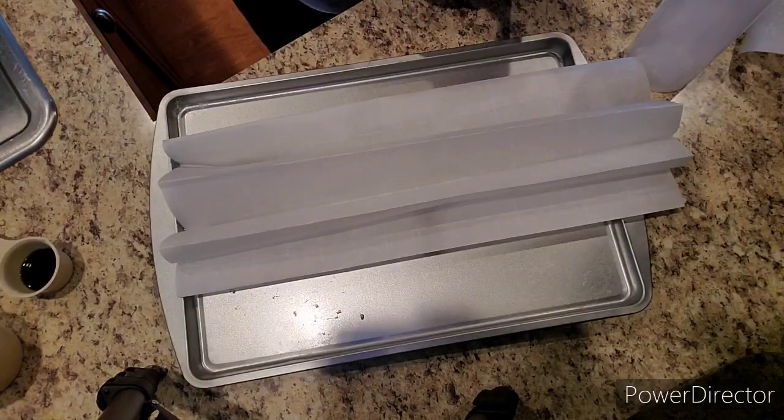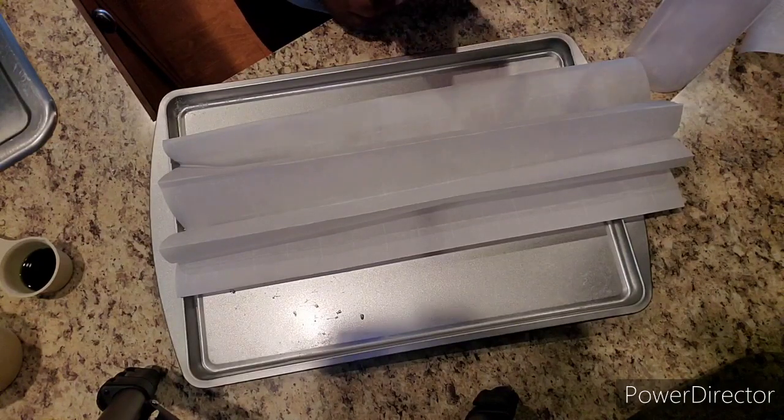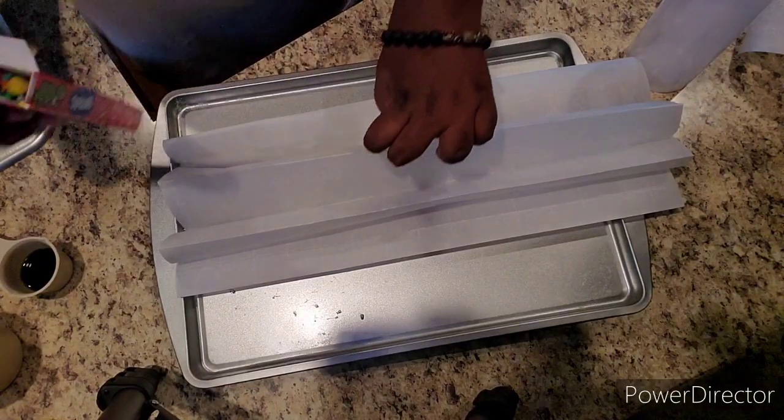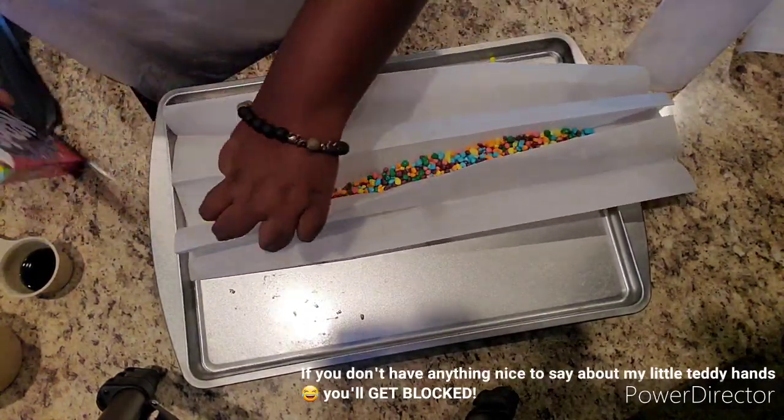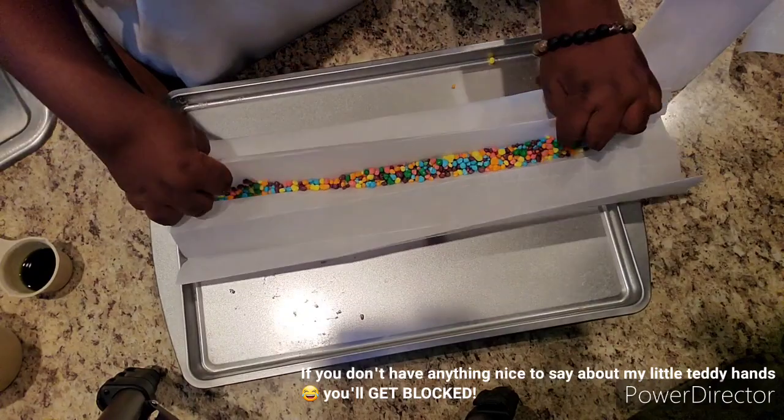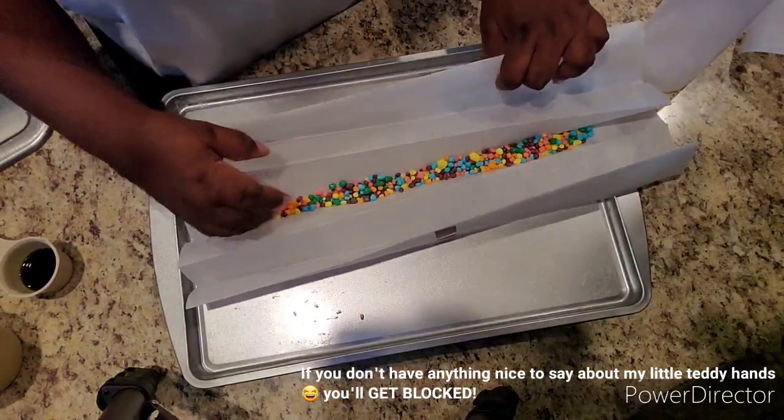I did this off camera, but you're going to want to put your parchment paper into an accordion-like shape so it looks something like this. Now pour your nerds onto the parchment paper, and make sure you cover the bottom of them so that the melted gummies will only stick to the nerds.